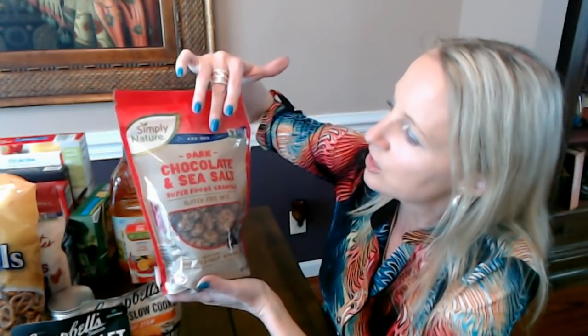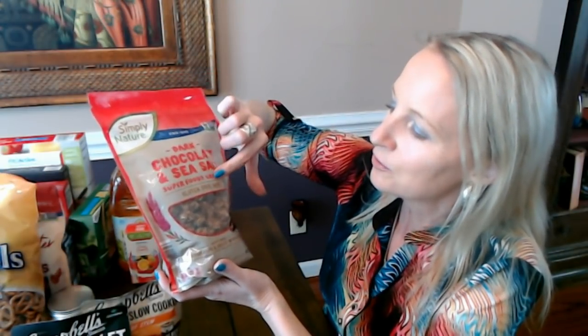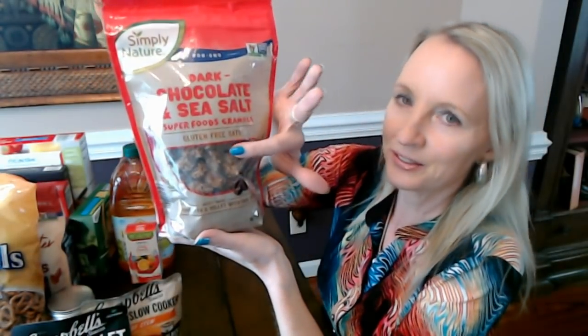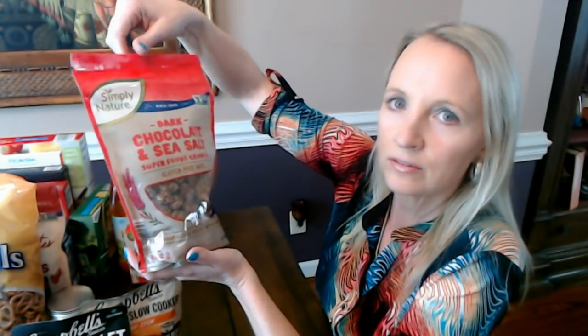This product is from Simply Nature again. It is non-GMO dark chocolate sea salt superfoods granola — that's a mouthful! It's gluten-free with gluten-free oats. You can see the oats in the granola through the little opening on the front. It's really good and very filling — the ancient grains are amaranth and millet with chia seeds. Just a little handful of it, and it's amazing how quickly it will satisfy your appetite.